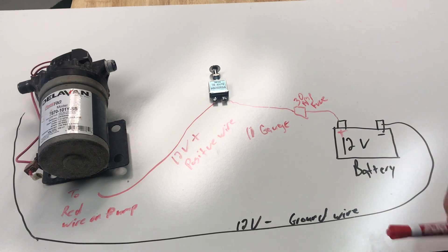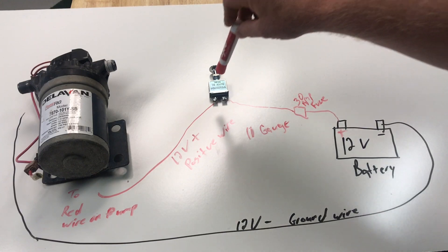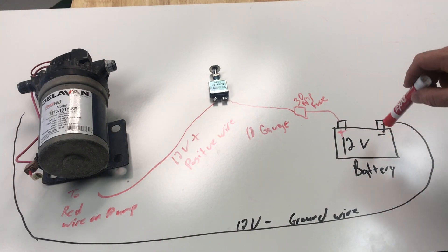That's basically the wiring diagram for both a window cleaning pump and a roof cleaning pump. We go from the 12-volt battery through a 30-amp fuse to our switch, then out to the pump, and then the ground wire comes back to the negative on the 12-volt battery.